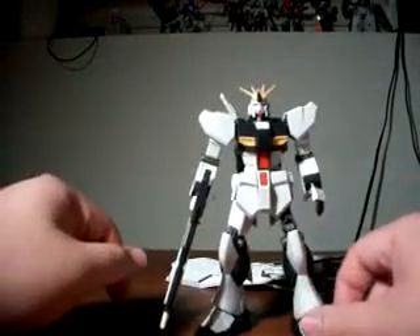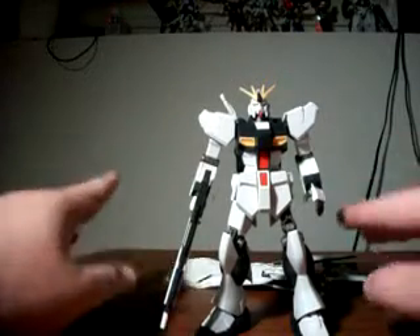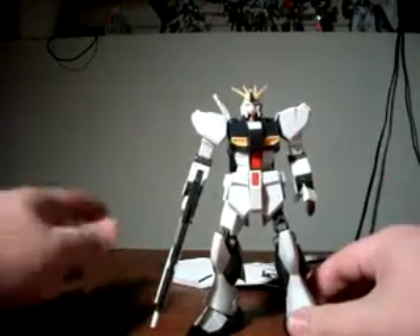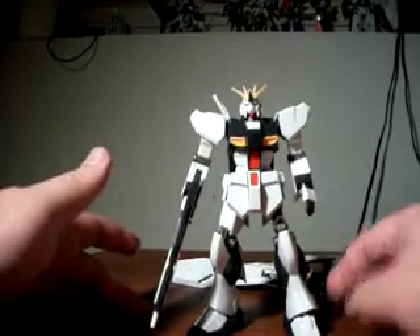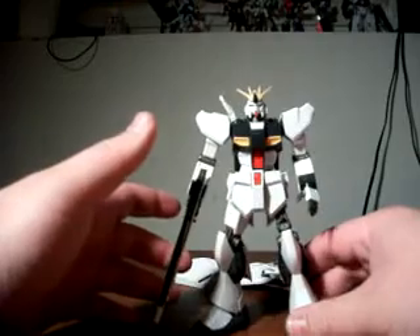I'll move into my pros and cons list, and as normal I'll start off with my cons. I have two cons and they both relate to the heavy weapon system components. The first issue is just that all the extra bits add a lot of extra weight — it makes it really tippy, so you have to pose it a certain way without it falling over too easily.